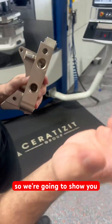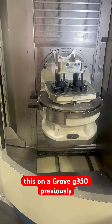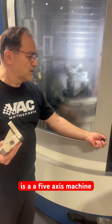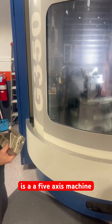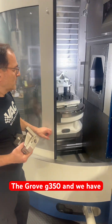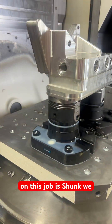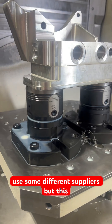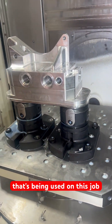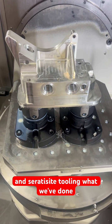We're going to show you in the machine here. We do this on a Grob G350 — previously done on other machines, but this is a five-axis machine. We have nice fixturing here. The fixturing on this job is Schunk. We use some different suppliers, but this is Schunk fixturing. The tooling being used on this job is a mixture of Kennametal and Ceratizit tooling.